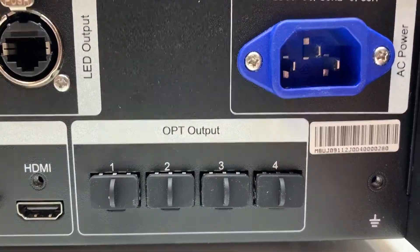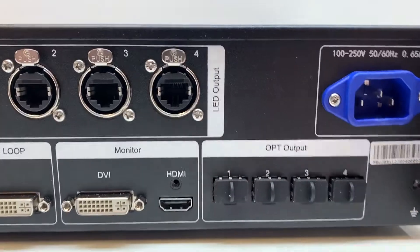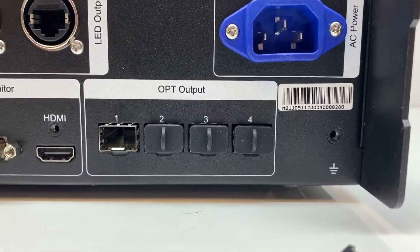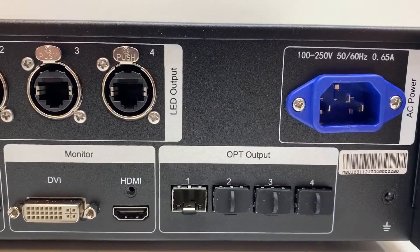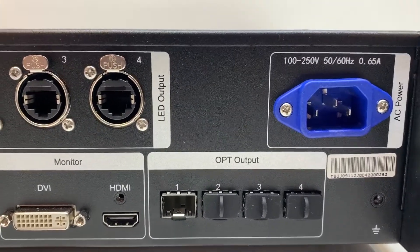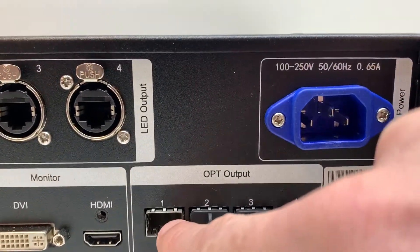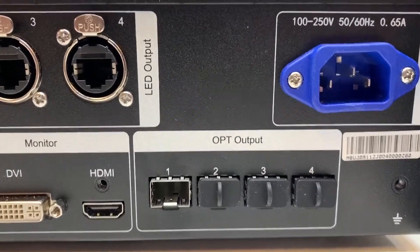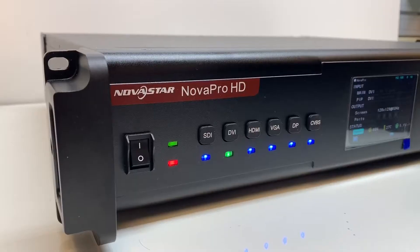The last thing that's different about this processor over the VX series scalers is that it has built-in fiber conversion. Each one of these fiber ports corresponds to your data outputs — so port one maps to output one. You'll put a fiber module into this slot, then plug in a fiber cable from here all the way up to your wall, where you'll have either a CVT310 or CVT320 fiber converter from Novastar to convert the signal back to data. You'll need to choose between single-mode or multi-mode, and install the matching module and fiber cable accordingly.